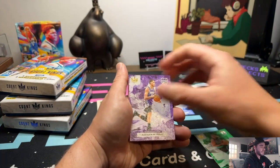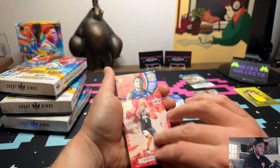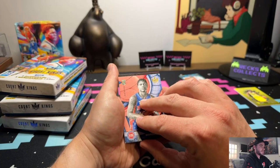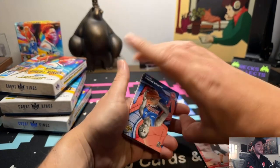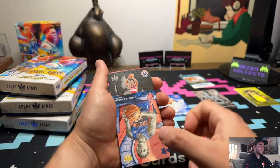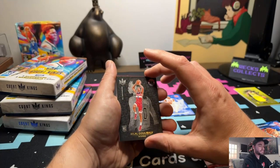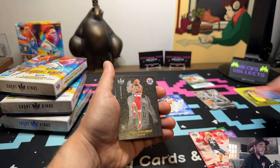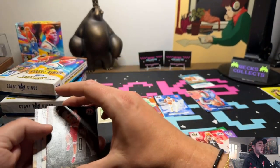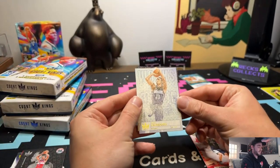We got Jaylen Brown, go Celtics, Keegan Murray, Kawhi Leonard. This takes us to our first rookie one - Markstays. Let's go rookie two - someone on the Wizards. This looks like a rookie three variant - I can tell by the black colorway - and that's Bilal. We'll add that in to our rookie threes.